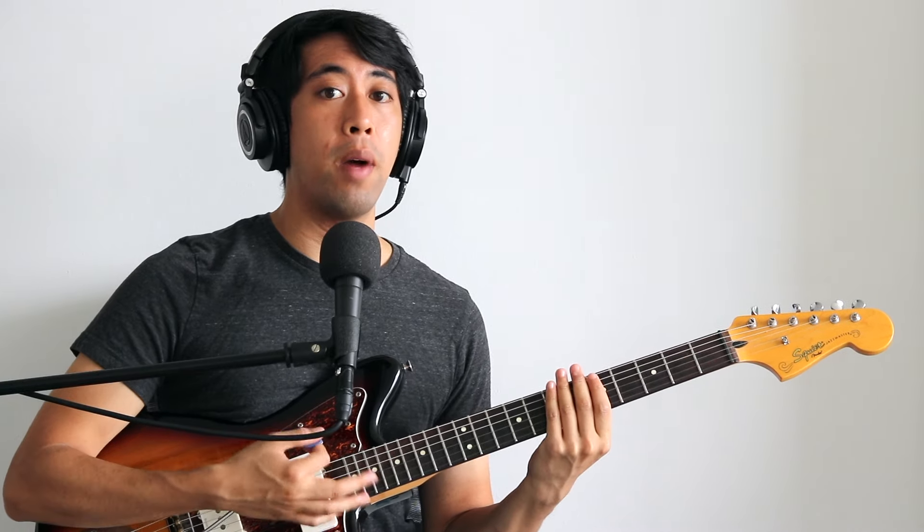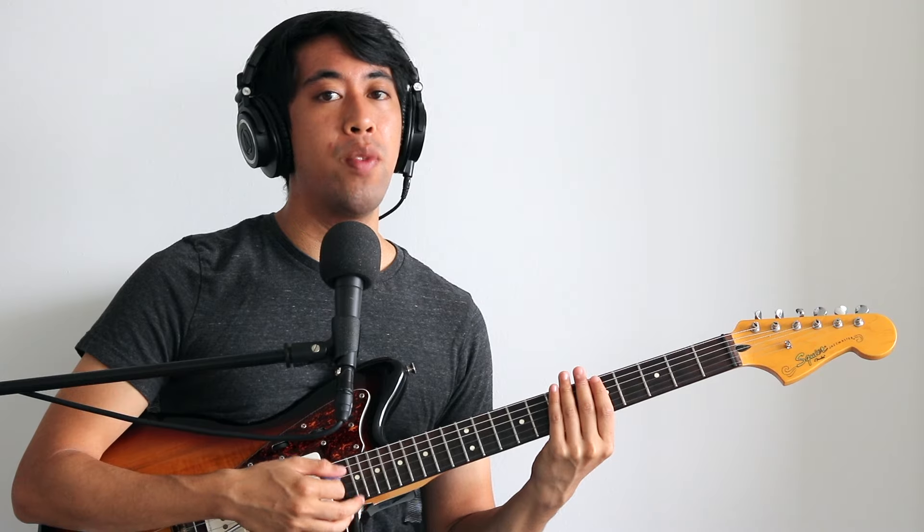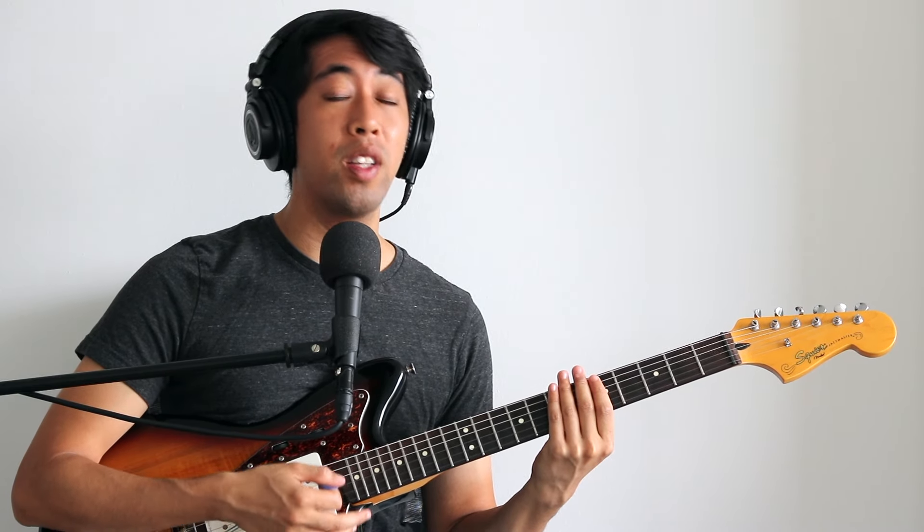Today I'm going to teach you how to strum like My Bloody Valentine using the tremolo bar. We'll take a look at my technique and what works for me, and we'll also take a look at Kevin Shields and what he does. If you haven't seen his interview with Fender, I highly recommend checking that out too. There's a lot of useful information in there. Anyway, let's take a closer look.